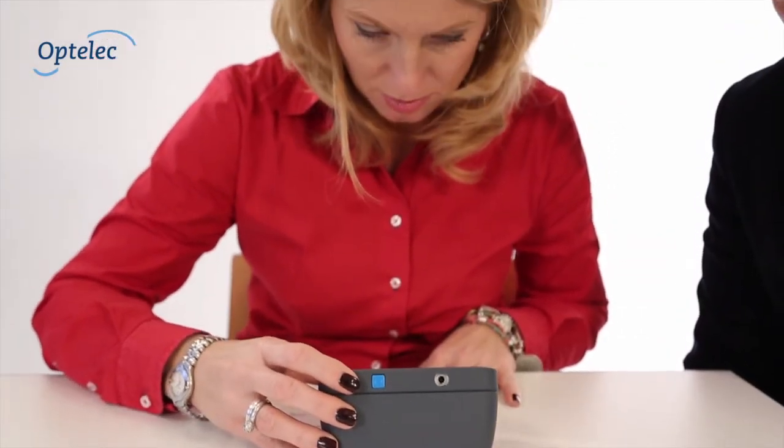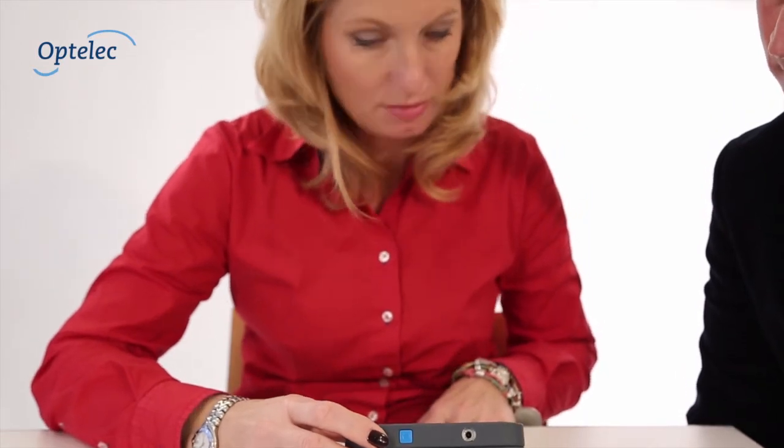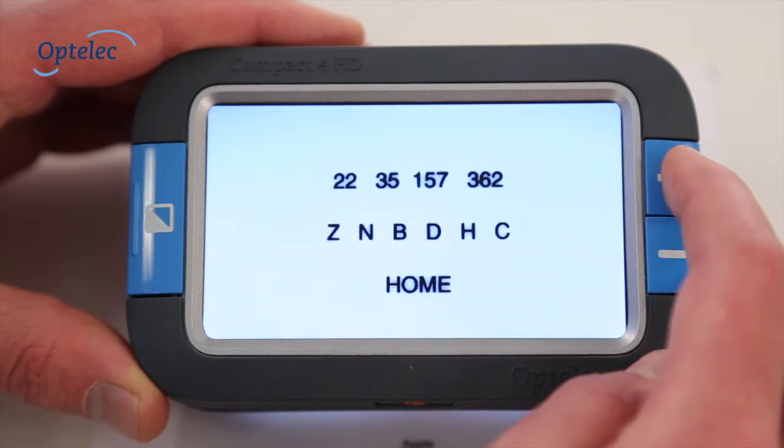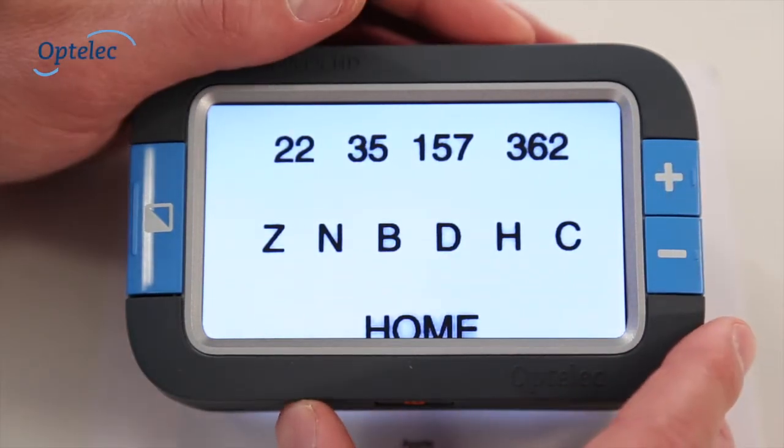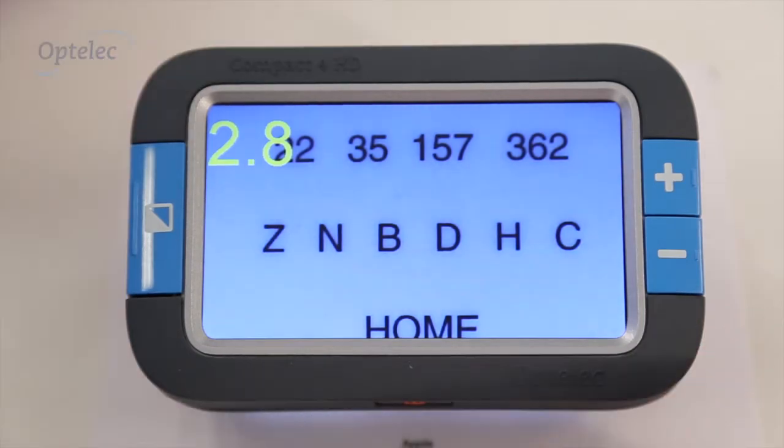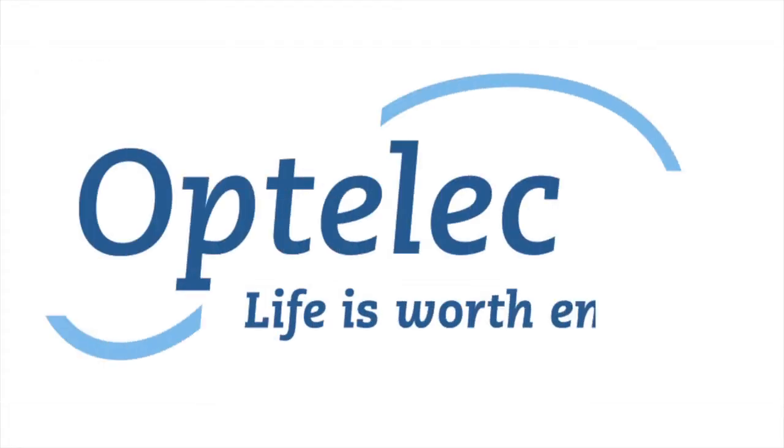Assess, refer, and retain your low vision patients. You will make a difference. The OptiLiq Low Vision Diagnostic Tool — professional, quick, and proven. OptiLiq: life is worth enjoying if you are moving and improving.